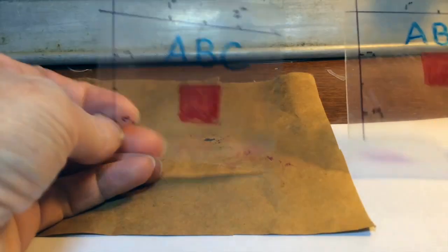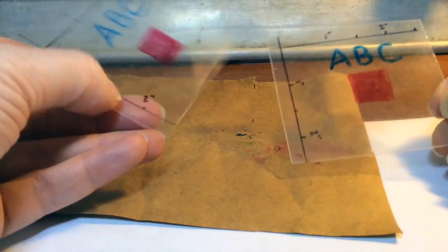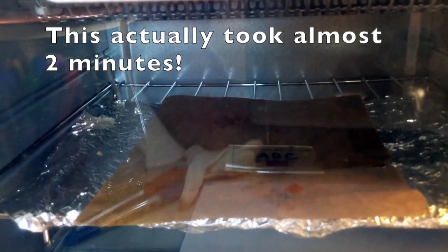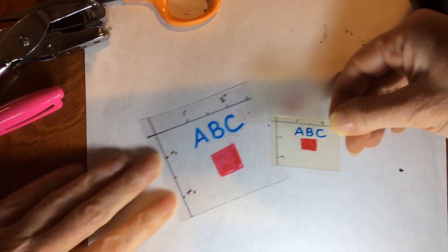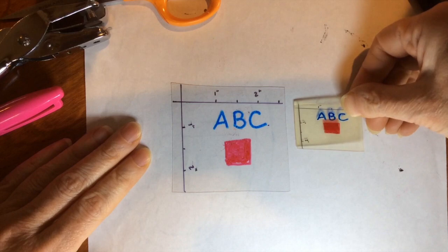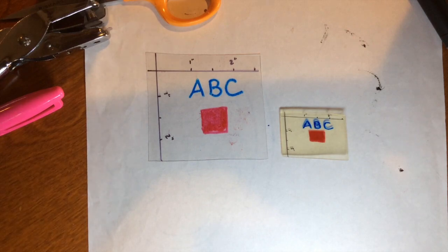Before we get started on a real project, I just want to show you how much a piece of plastic shrinks in the oven. I've got two pieces here that are the same size — I've marked them both and they both have the letters ABC and a red square. I'm going to put just one of them in the oven. You can see this shrank a lot — it's about half the size that it was. It's also a little bit yellow, probably because I should have been more careful about washing my plastic. Keep this in mind: you don't want to start with anything too small because it's really going to shrink a lot.